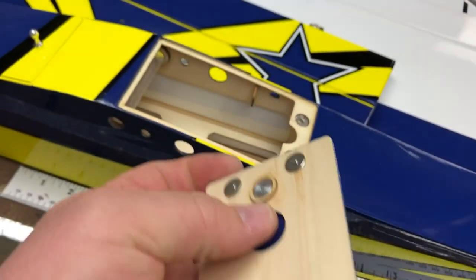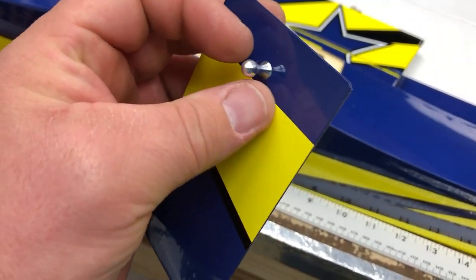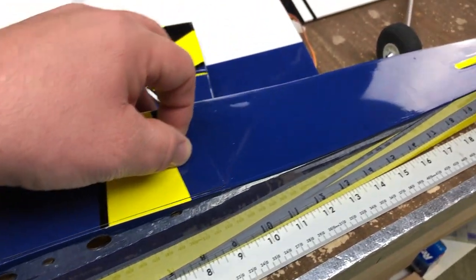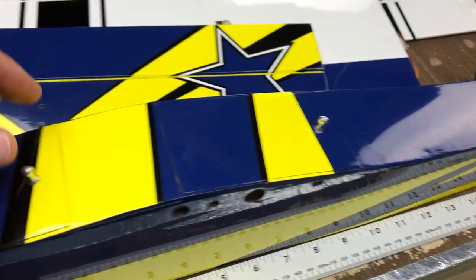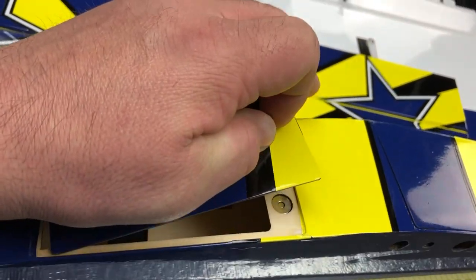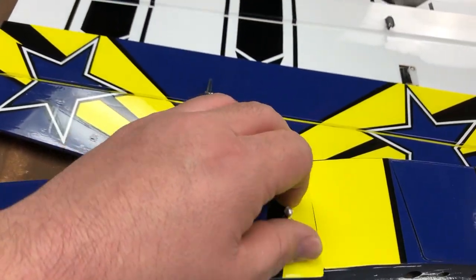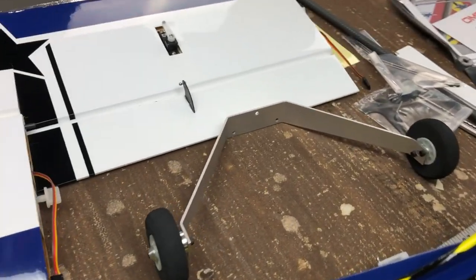These magnets are super strong, and I love this aluminum knob — this is aluminum and it sticks out perfect. It holds very, very well. I do not anticipate that coming off at all. This hatch for the battery is even more well-centered, and it does take a little bit of effort to get it off. Landing gear is aluminum — looks like it'll take quite the beating.